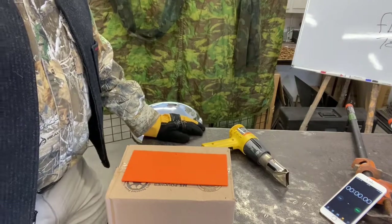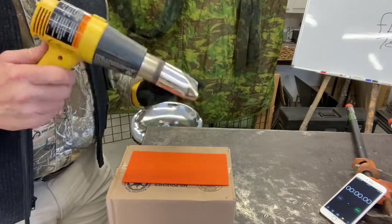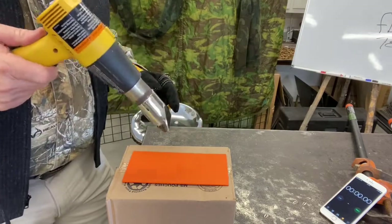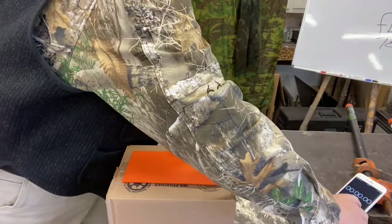We're going to get started here. Turn your heat gun on high - hopefully that's not too noisy for you. We've got this going, I'm going to start the clock.